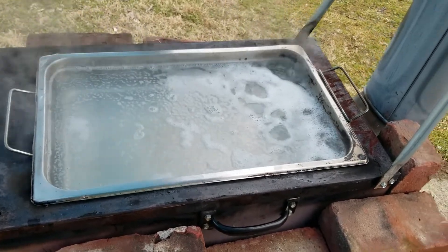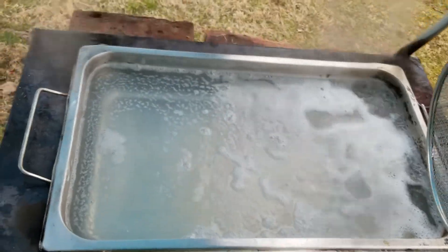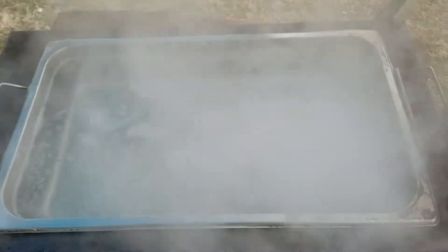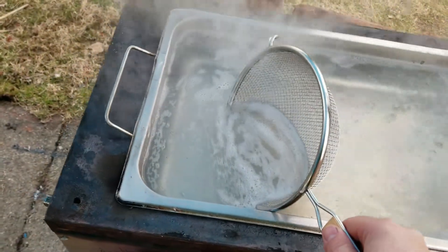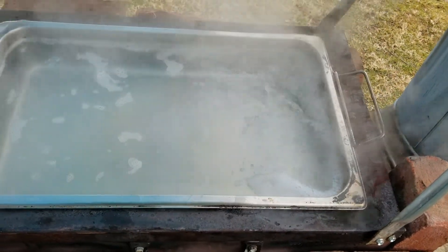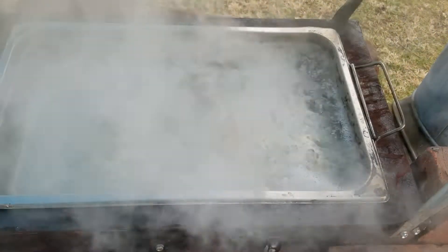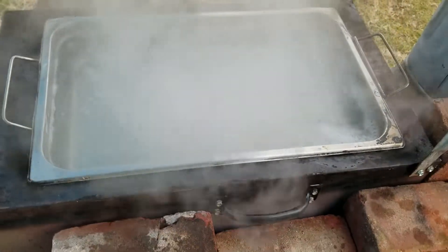Something I didn't mention in the last video: the foam that forms on top — you want to scoop it off, because all that is the impurities, extra minerals, and other things in the sap. All the sap is just food for the tree, so it's pulling all sorts of things out of the soil — calcium, nitrogen, whatever. As it boils, all that stuff comes to the top as foam, and it'll make your syrup not taste as good.